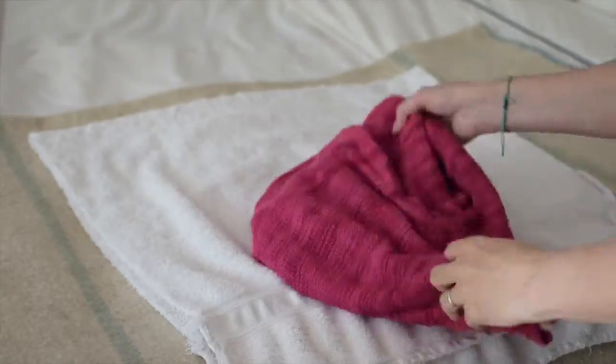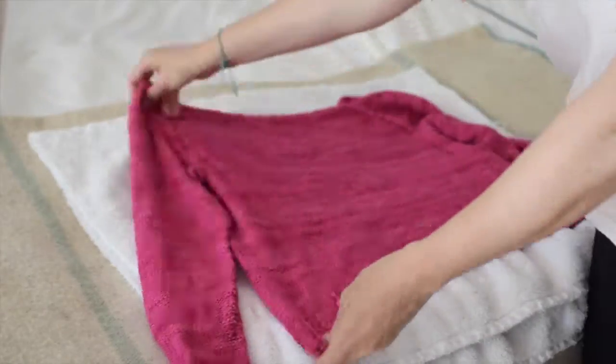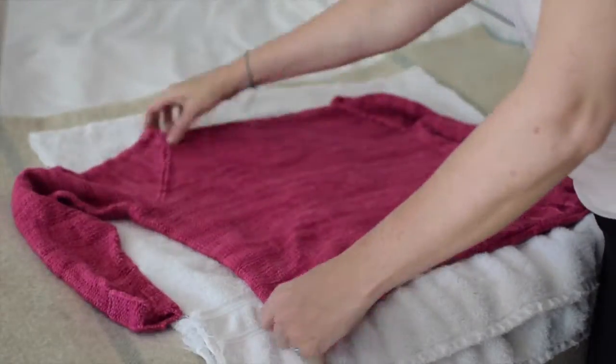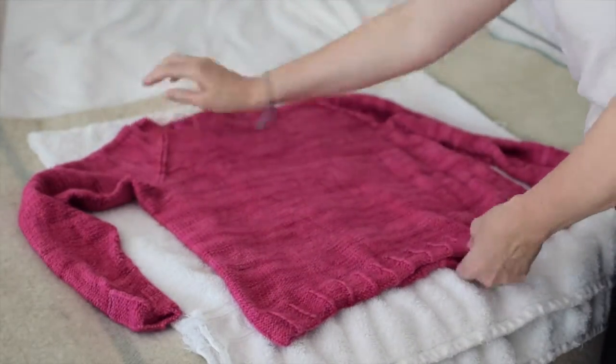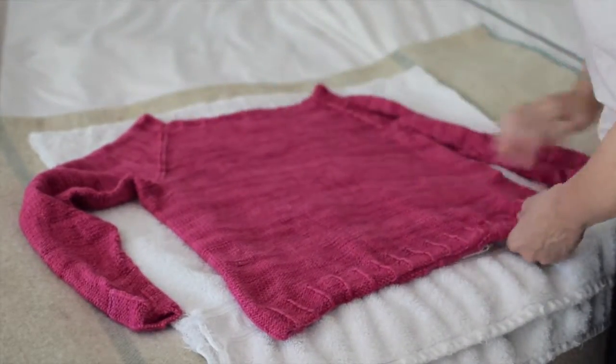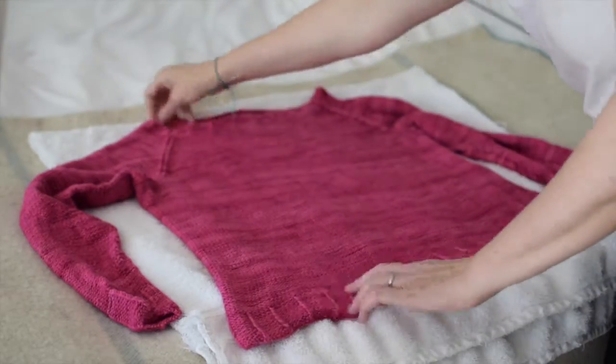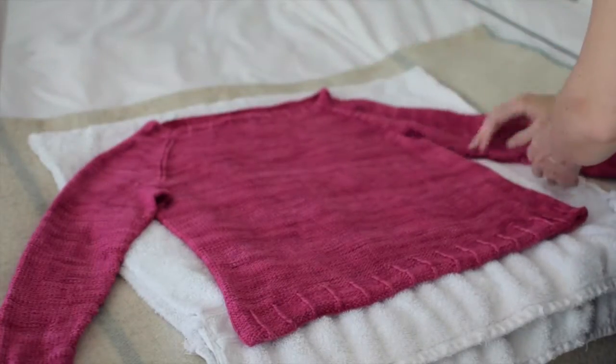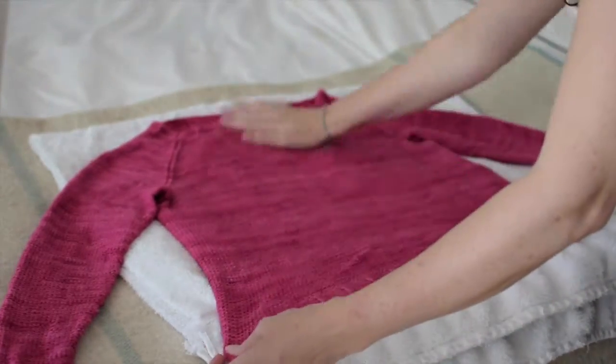Lay it out on another towel — that's how I like to do it, at least at the beginning. Smooth everything out. You can check that your measurements are good with a measuring tape or a yardstick. You want to give it room — if you can stretch the sleeves out a bit further rather than having them down by the sides, because then the parts where the wool is touching will take a little longer to dry. Try and give everything a little air and smooth it out.